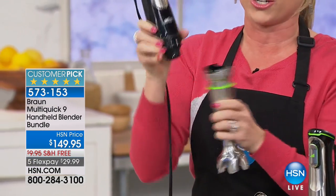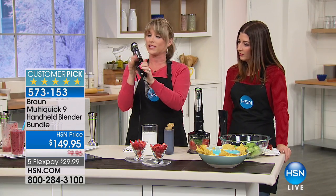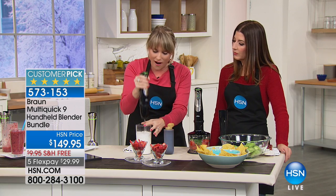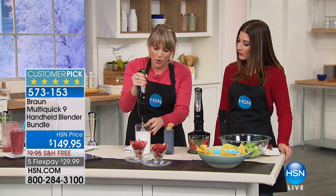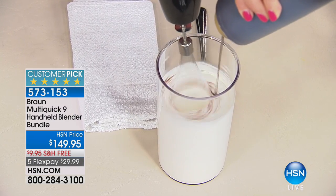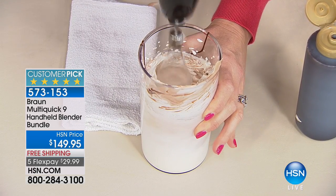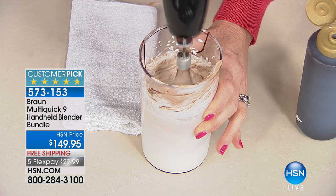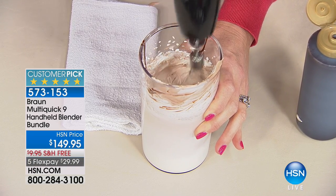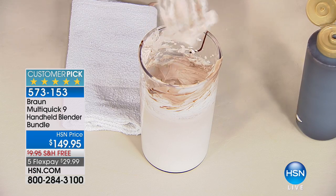All of the attachments pop off and are dishwasher safe — don't put the motor in the dishwasher, but the attachments just snap into place. You're getting a whisk, so you no longer need to get out your stand mixer or a big clunky hand mixer. If you want to make mousse or whipped cream you can do it one-handed. The beaker comes included — we're making a chocolate whipped mousse right now, and look at how beautiful that is.